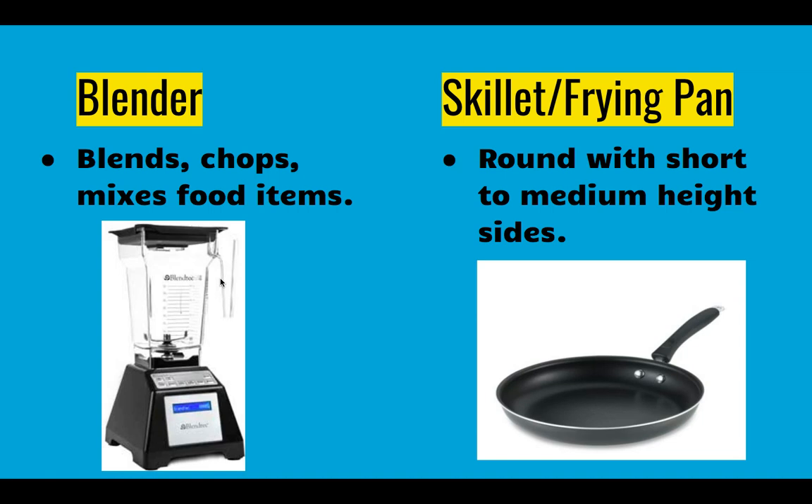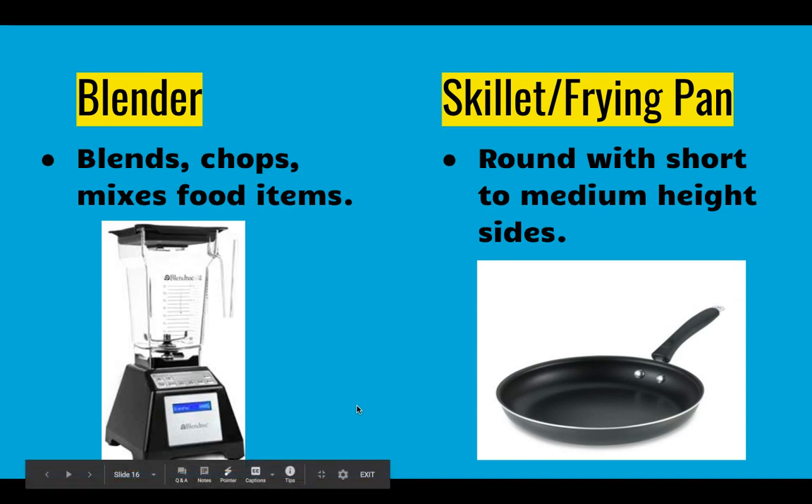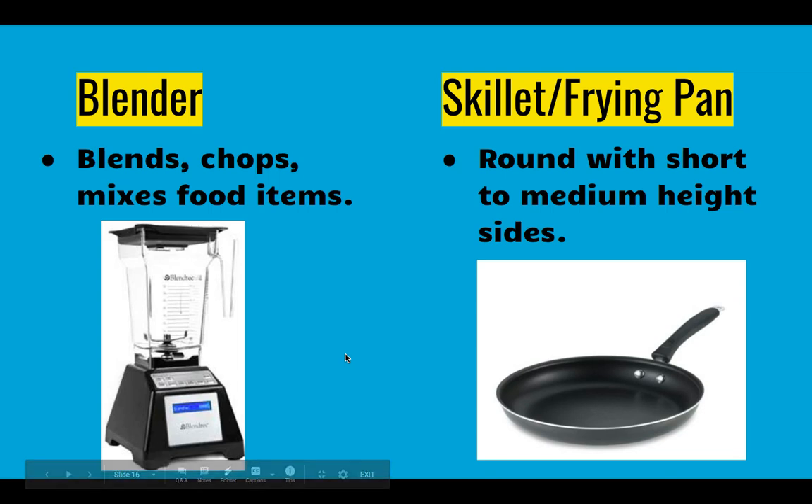An easy tip for cleaning blenders: after you've got your food out, fill it a quarter to maybe halfway with hot water, add a little bit of soap, put your lid on, and blend it. The soapy water will splash around, get around the blades, and help clean it out really well. You may also have to use a sponge afterward, but that gets the majority of things out.